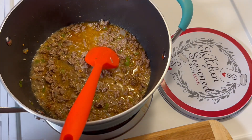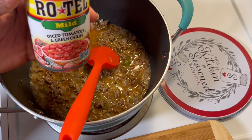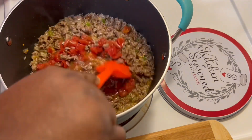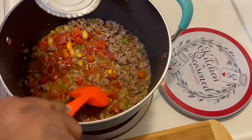I have one can of Rotel tomatoes — I'm using the mild — and I'm going to stir that in. I also have one can of drained corn to add in.